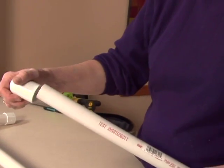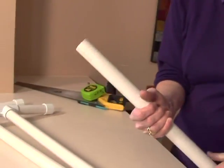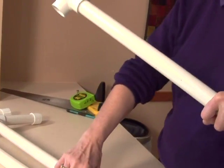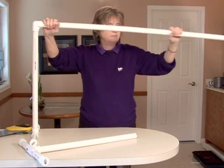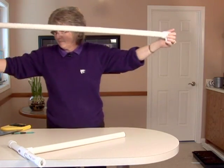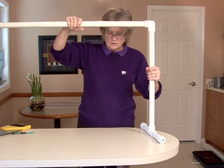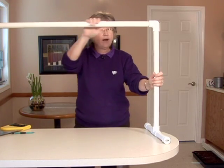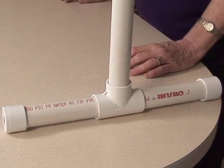Now we're going to put the L on each end of the long four-foot section, and then fit one of our legs on each end. We're just going to work so that those two feet are parallel. And here we have the brace, or the stand, for our light stand — the frame is ready, now we're ready to hang our light.